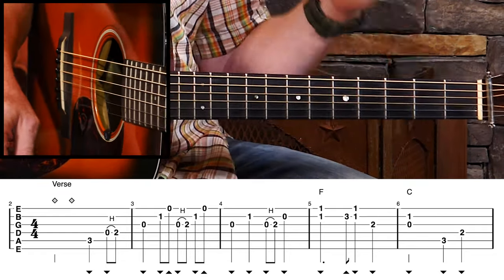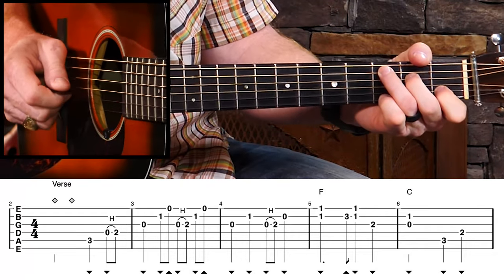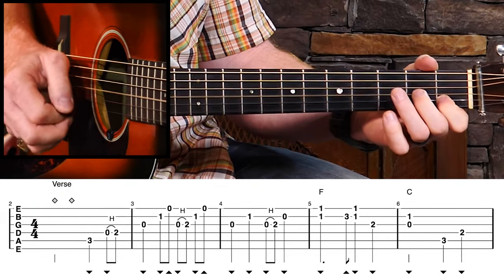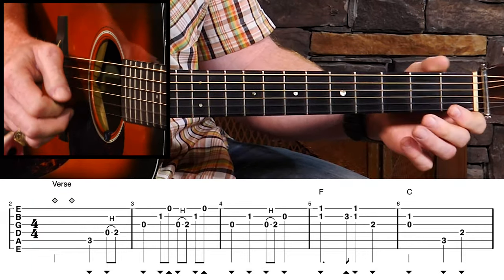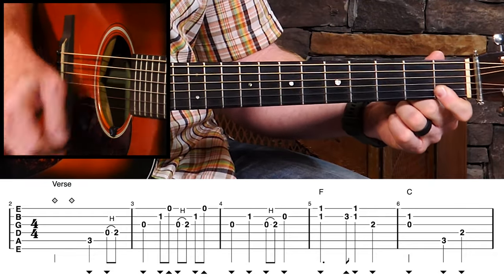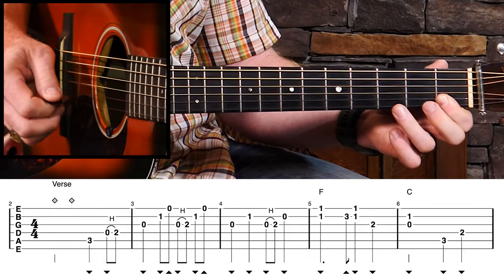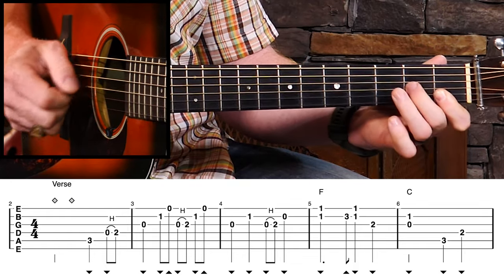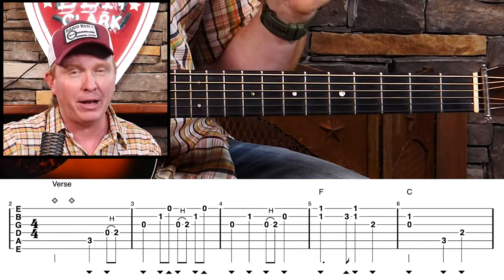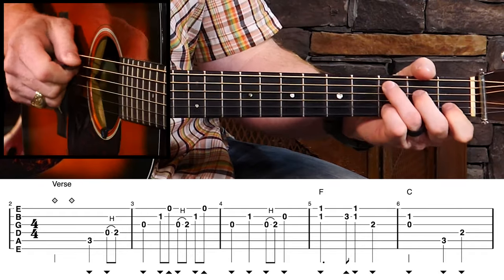What else are we adding there? We're adding a few cross-picking notes. As we land on that G note, we're going to add some cross-picking notes from that C chord. When we go up to that F chord, I'm just going to bar the first two strings. Here's our melody note, and we're adding that one as a harmony note, then catching the melody. Again, we can play this really fast, but it has all the elements we need — all the melody is there, and some cool little filler notes too.